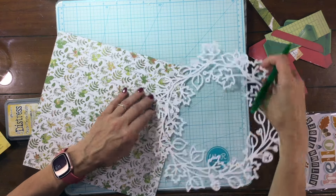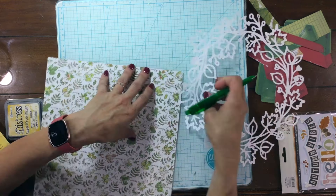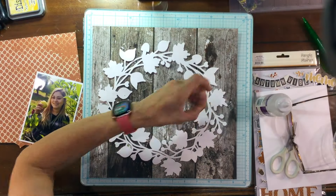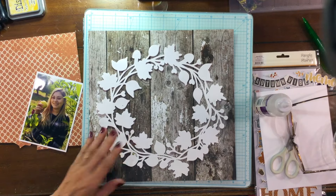For this layout, I'm using one of the many My Creative Scrapbook cut files that are available to subscribers. I found a fall themed wreath and I think it's really beautiful and I thought it would go perfectly with these papers.